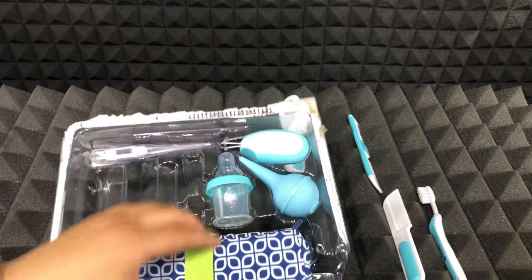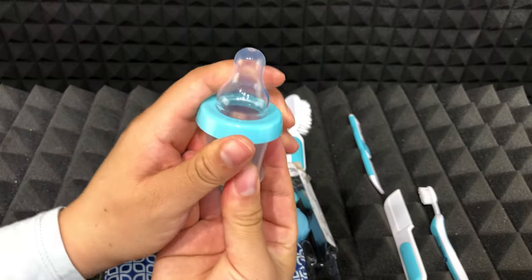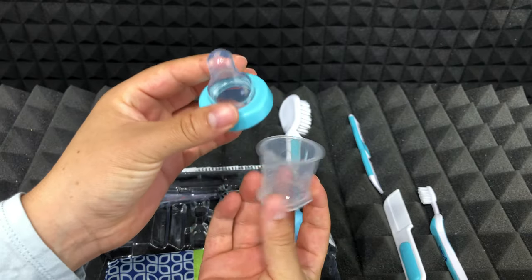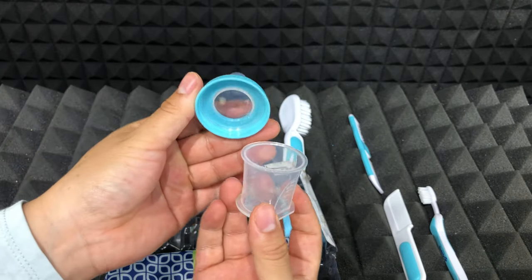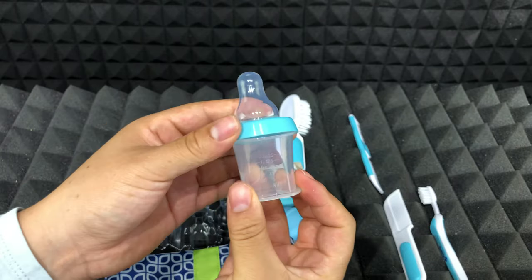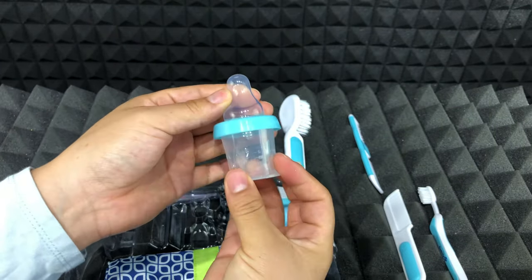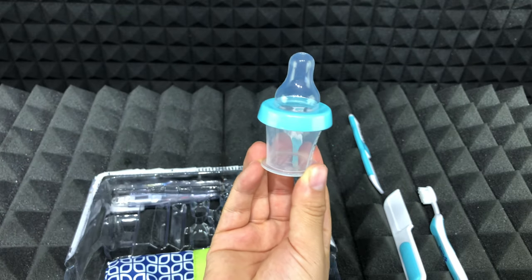Then we have this bottle medicine dispenser, which measures up to three teaspoons or 15 milliliters. It is very easy to use. You need to remove the top from the measuring cup, fill the cup with medication, then put the top back and you can give this to your baby.